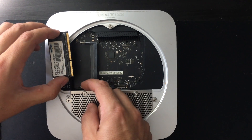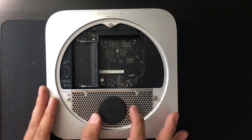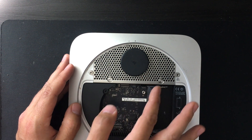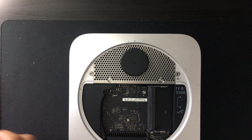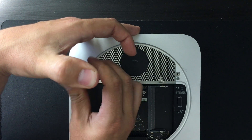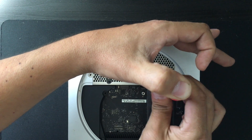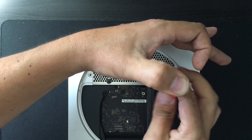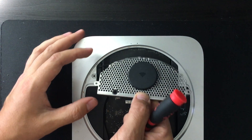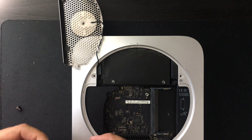Save yourself some trouble and know that the connector pulls off and snaps back in place — it does not insert. Now I already took the RAM out, which is very easy. Just pop the metal edges on the side and they will pop up. Next is the Wi-Fi antenna — four screws keep this in place. Once removed, we should be able to see the hard drive underneath. Grab a T8 bit and remove the four screws holding it in place, then lift up with slight force and it should pop right off.